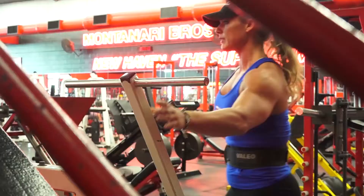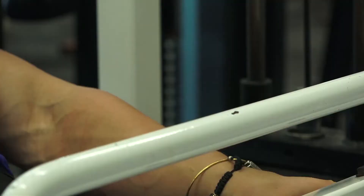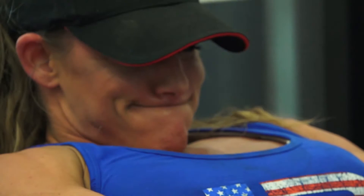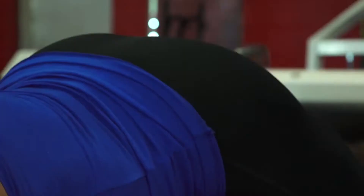Hi, I'm Kendra, and you're taking a look at some of my hamstring training at the Motenary Powerhouse Gym in New Haven. I'm currently 10 weeks out from the Miss Physique Olympia competition, and I'm going to talk to you guys a little bit about my leg training, but more specifically about my leg training in the off-season.